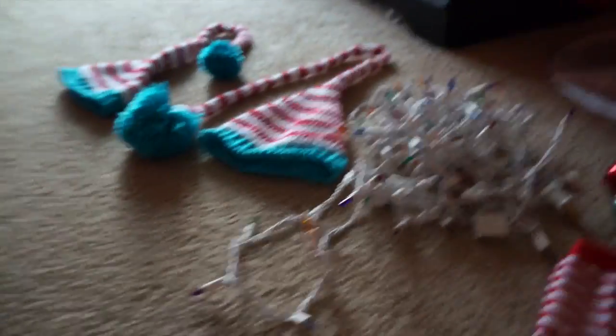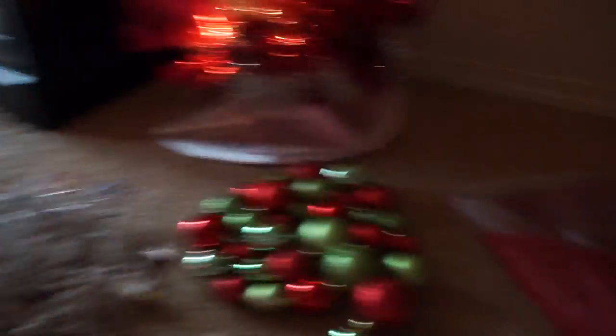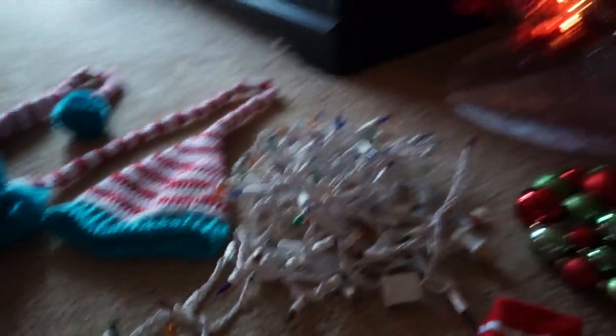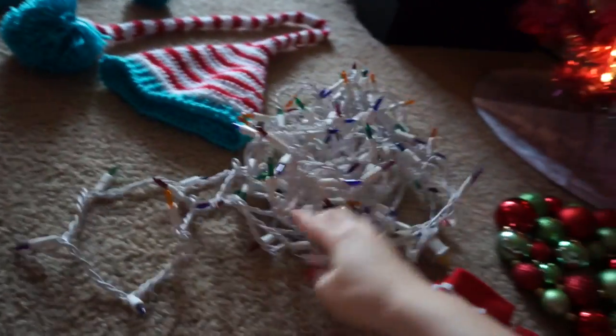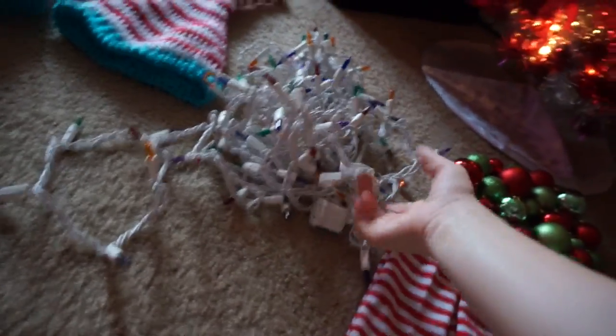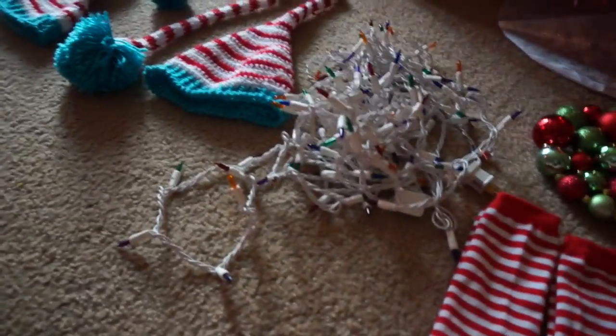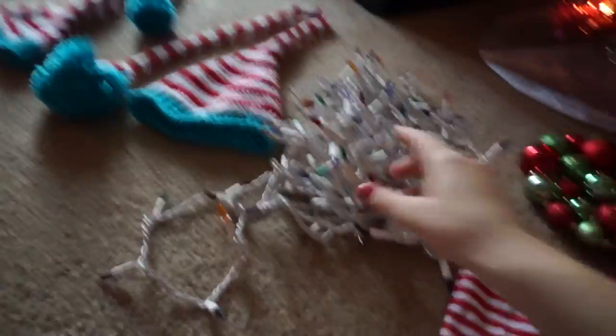For some sort of background, you can use your Christmas tree, a Christmas fabric, or a white sheet. I decided to go with some Christmas lights — you can use colored Christmas lights or just the plain ones, and it's all up to you. You can make your photo shoot however you want, and you can even use the big bulbs if you want as well.